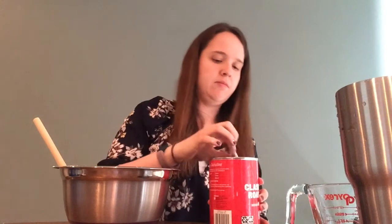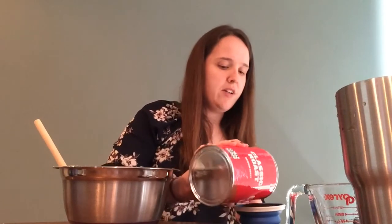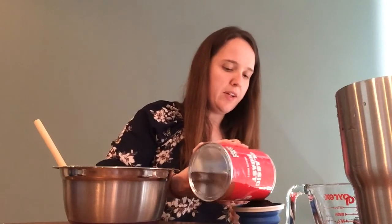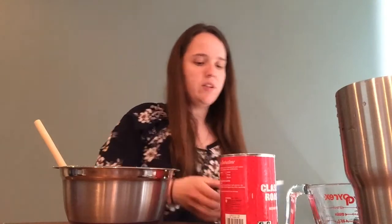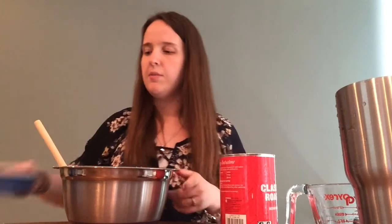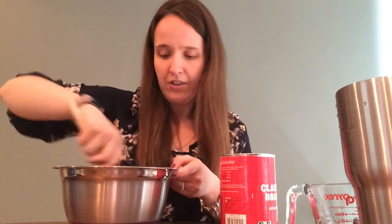After adding your water and getting your consistency where you want it, you are going to take some coffee and add one to two cups of coffee grounds into the mixture. You want the consistency after adding the coffee to be stiff enough that you can make little balls with it, kind of like soil if you think about buying soil. Start with one cup and then add more if you need it. This also gives it the brown color that you are looking for.